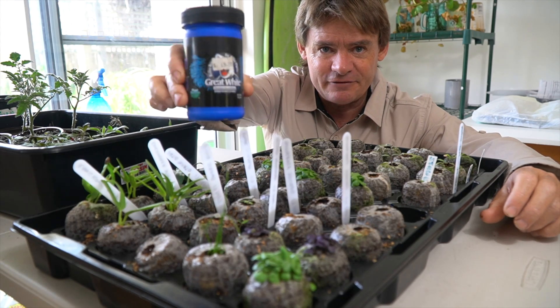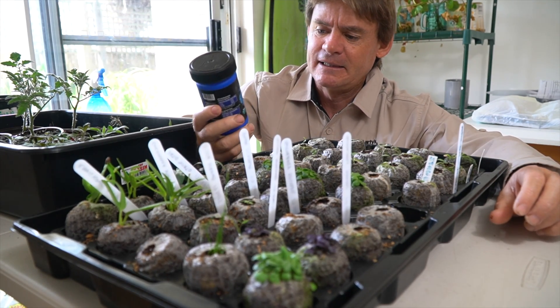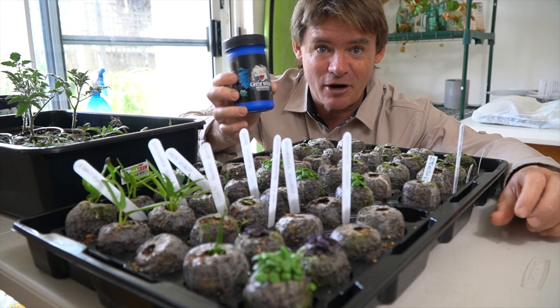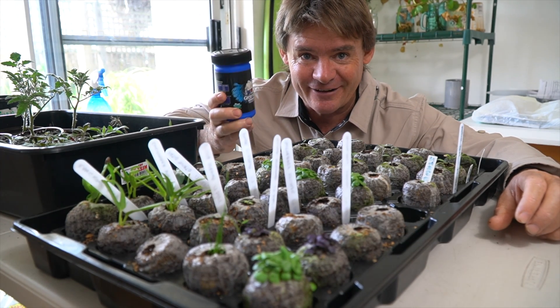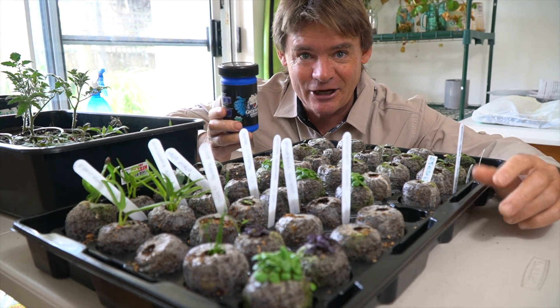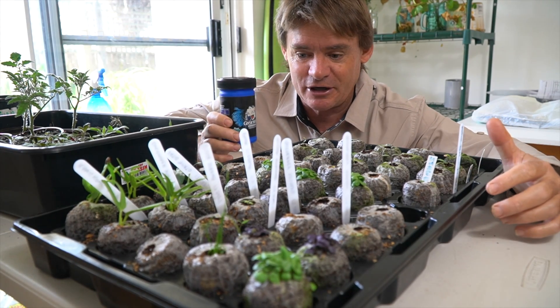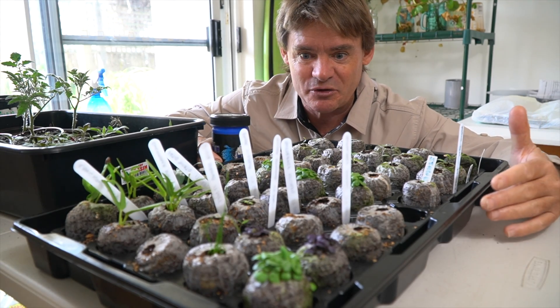Now this stuff is a powder called Great White. It's got all the different mycorrhizae in there — the fungi and all that — and it's going to help the plants photosynthesize through the light and stimulate root growth. It's more close to the soils approach but I'm going to be doing it in aeroponics.